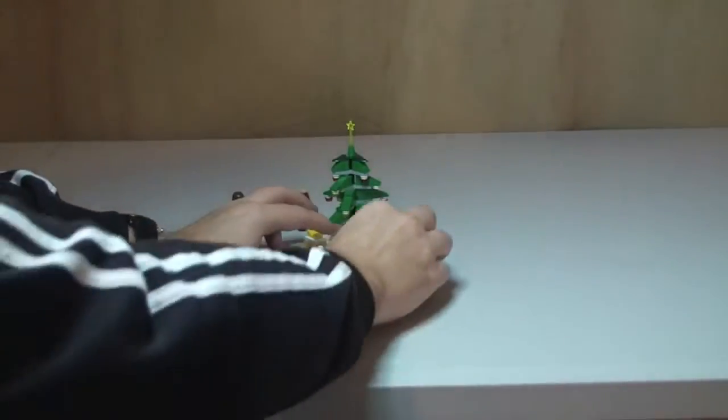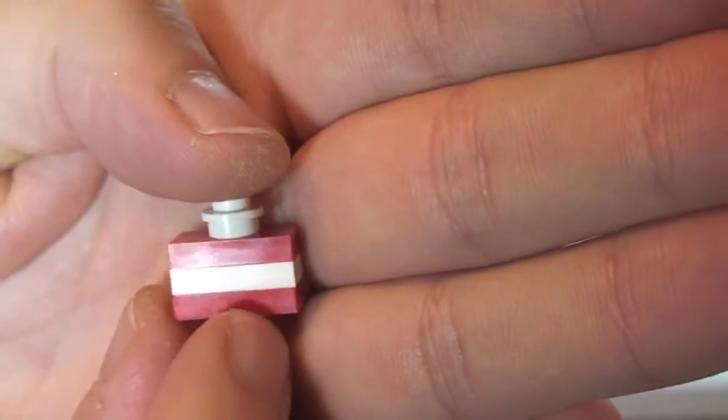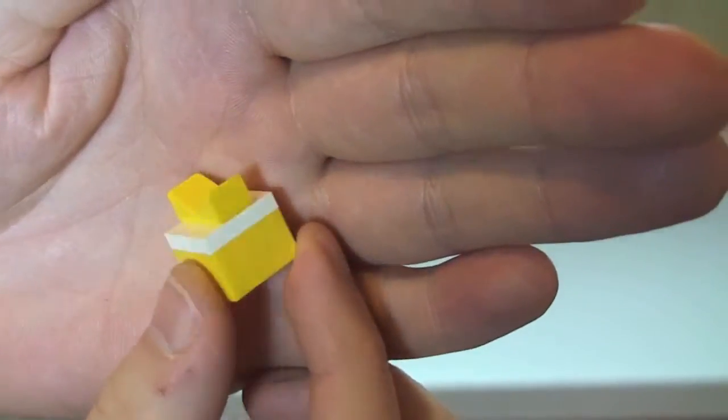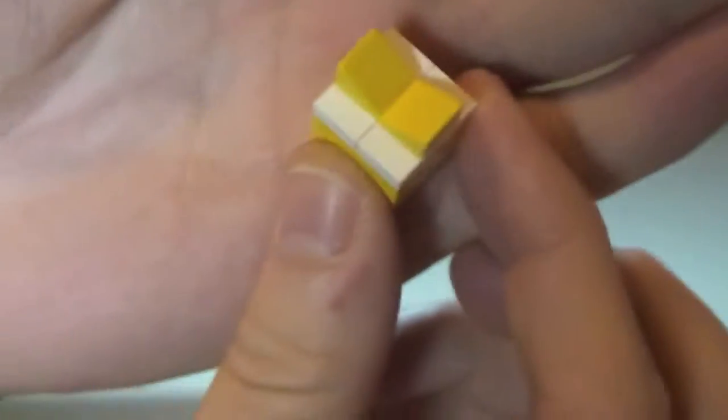We have the gifts which go under the tree. First off, these little red ones — there are two of those. And then we have a larger one which is this yellow one. You can obviously see the bow on top of that gift — the Christmas present.